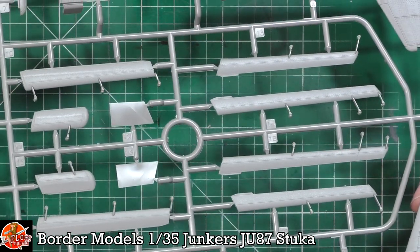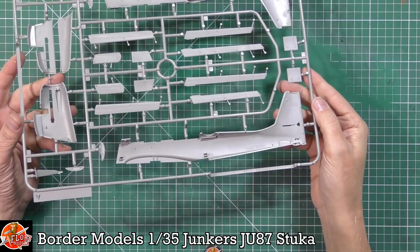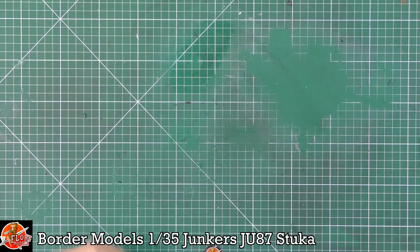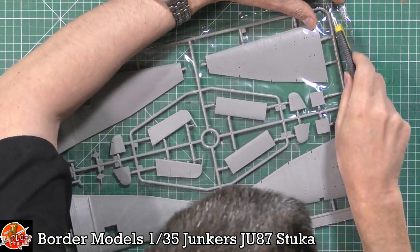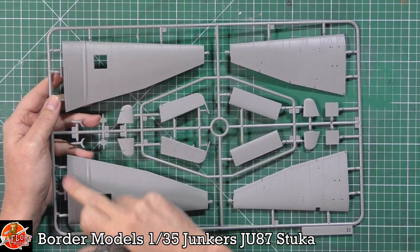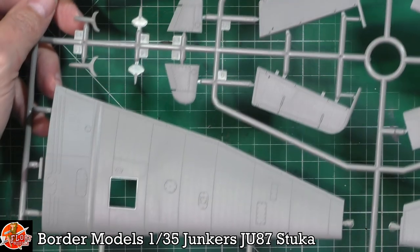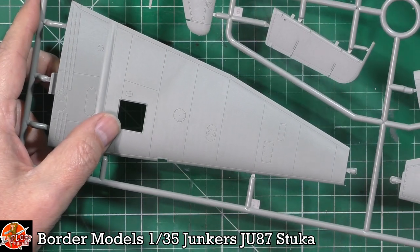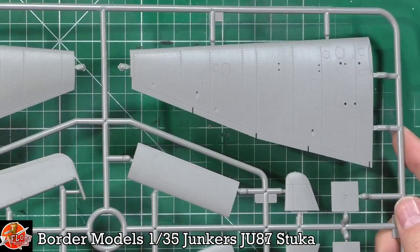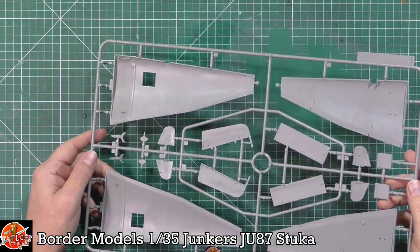Control surfaces — ailerons and flaps — are very nicely detailed. On the inside there's not much to see as it'll all be covered over, but it's very nice moulding. Moving on to the wings: beautiful detail, all recessed with a little raised detail for the strengtheners. The riveting is lovely all the way through. The underside of the outer wings is very nice, and the quality of the moulding and the actual milling on the tooling is very polished.